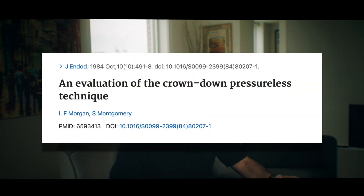Even though the crown-down technique was first described by Montgomery back in the 1980s, most people still access a tooth and then try to rush to the apex with a hand file.